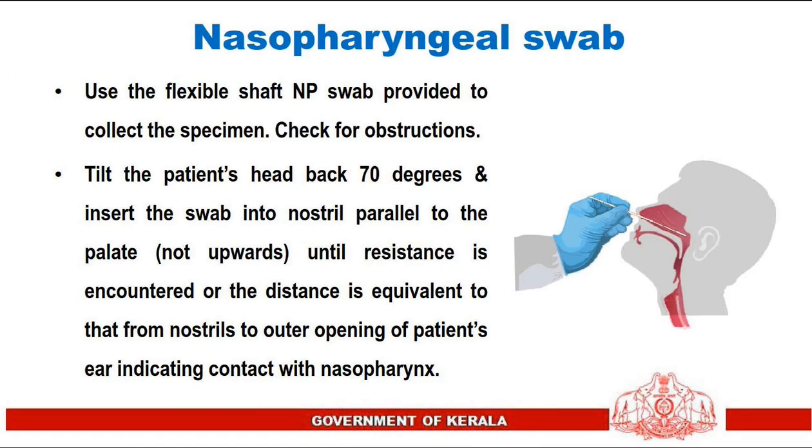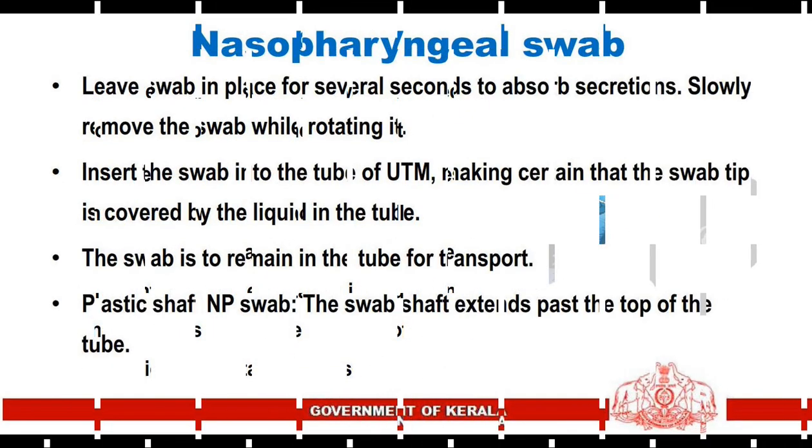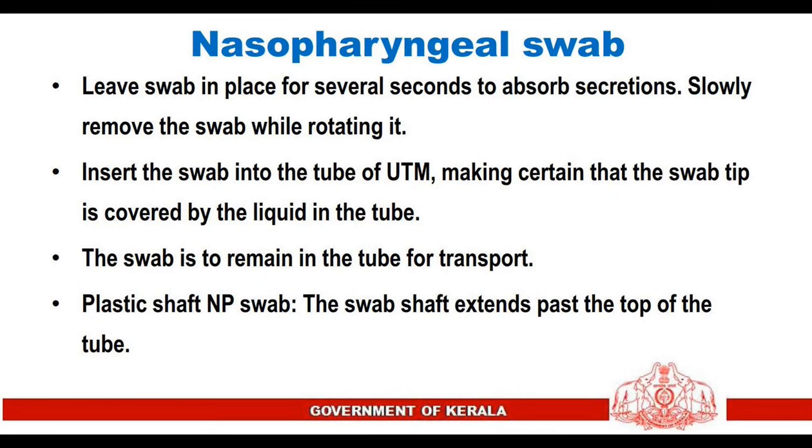Nasopharyngeal swab: use the flexible shaft nasopharyngeal swab provided to collect the specimen. Check for obstruction, tilt the patient's head back 70 degrees, and insert into the nostril parallel to the palate — not upwards — until resistance is encountered, or the distance is equivalent to that from the nostrils to the outer opening of the patient's ear, indicating contact with the nasopharynx. Leave the swab in place for several seconds to absorb secretions, then slowly remove while rotating it.